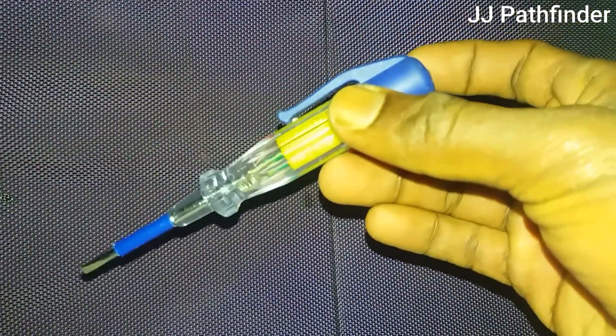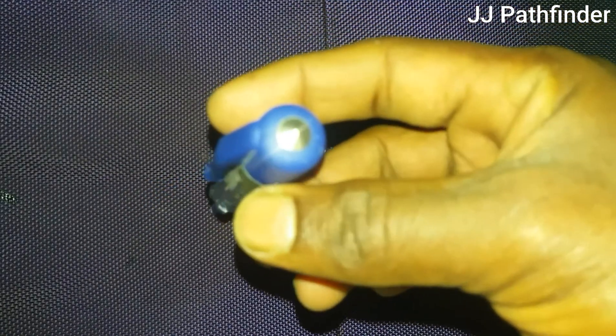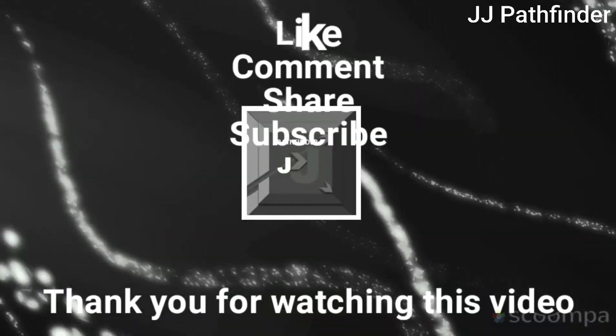If the tester is not lighted, then the bulb is a bad bulb. A continuity tester is a very essential tool for working with electricity because it is multipurpose, flexible, and low cost. Thank you for watching this video.